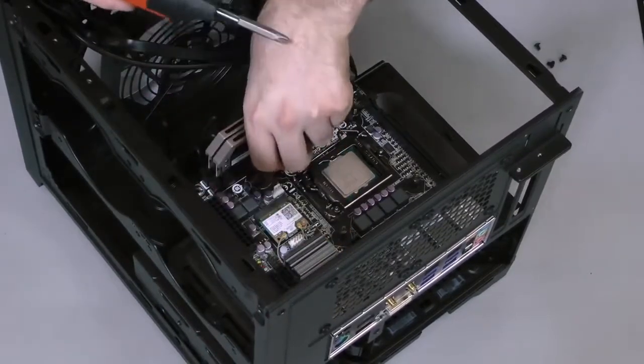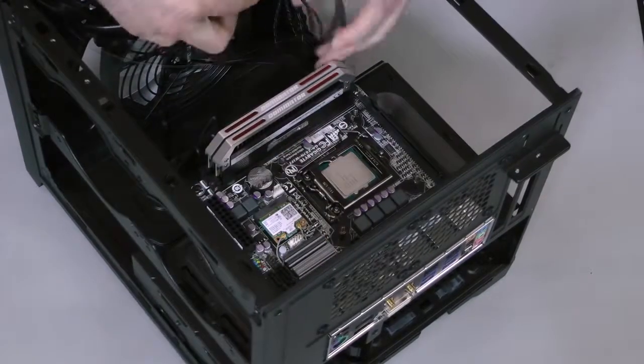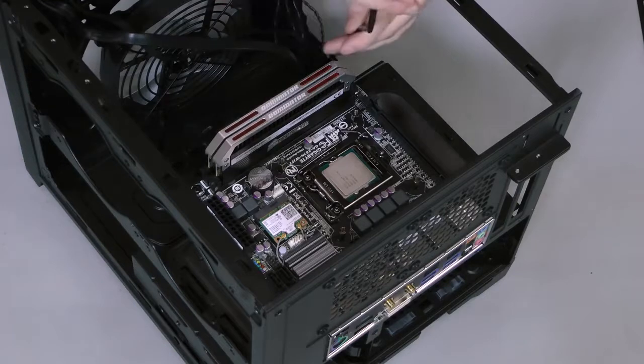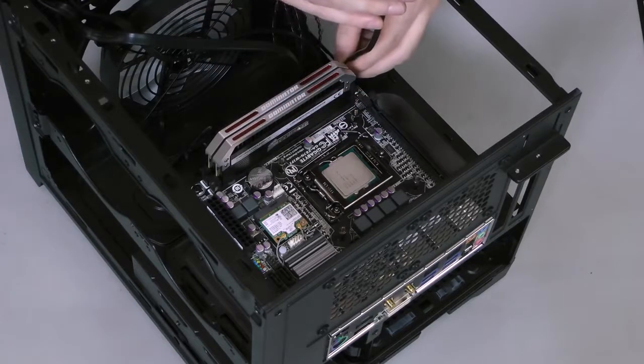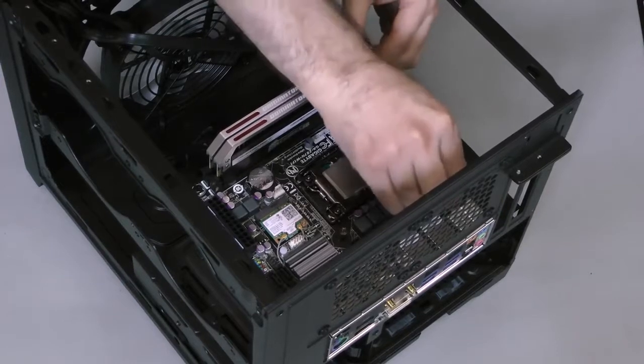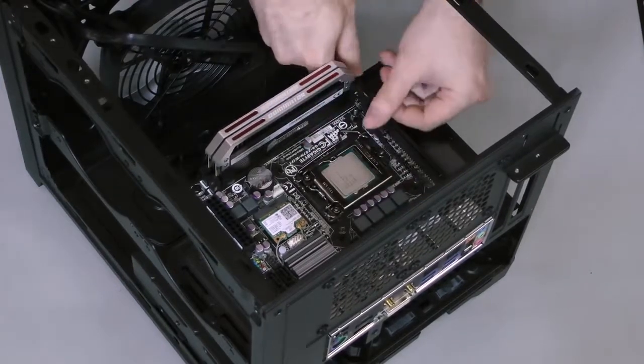Secure the motherboard by screwing in each corner. After that, I'll need to connect the case headers. You'll want to check your motherboard's manual to see where each one is. First, connect the audio header that hooks up to the microphone and headphone jacks in the front of the case. This is usually near the expansion slot.